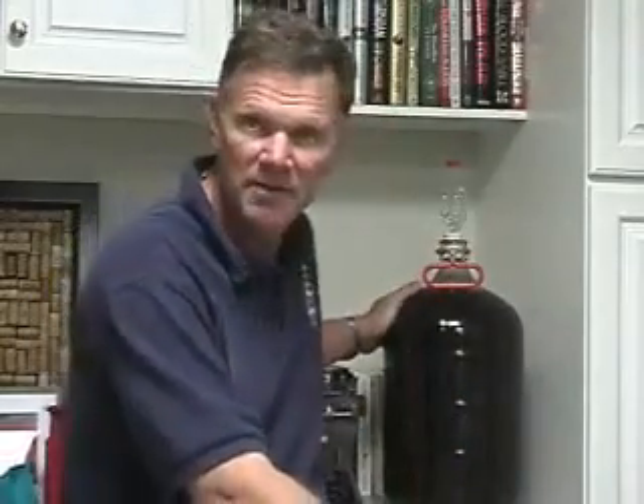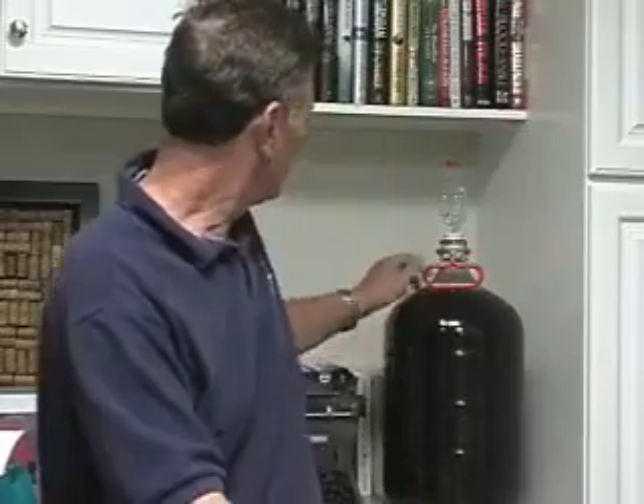This is a five-gallon carboy made out of glass. I actually did the primary fermentation on this about three weeks ago, and at the end of the primary fermentation I racked it over into the secondary. Then I added some sugar water to boost the alcohol content just a little bit — I wanted to get it up to around 15%, 16%.